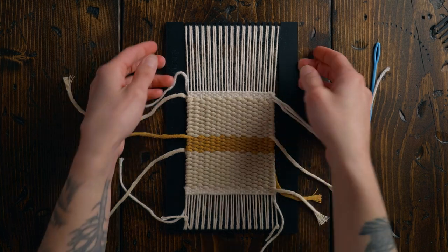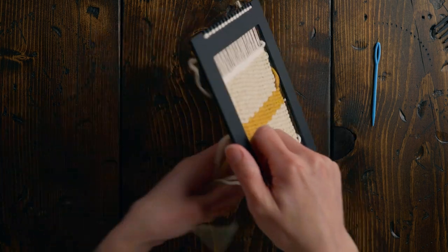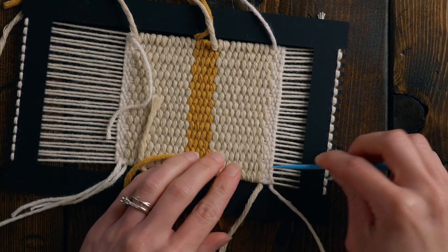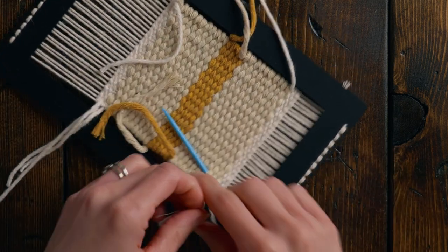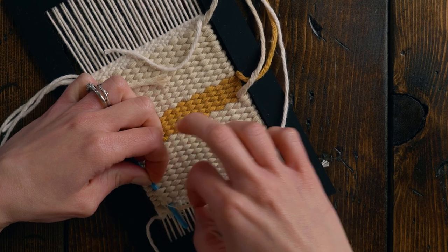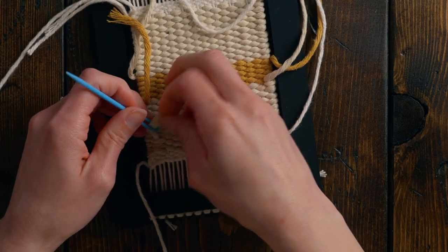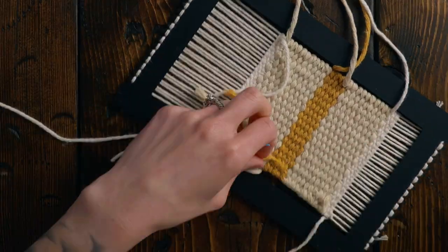Now we're ready to finish off the back. I'm going to flip my loom over and bring all of the ends from the front to the back just so we don't miss any. Tucking in the ends for this piece is super easy — I take my yarn needle, go through three of the wefts in the back, thread the yarn end through the needle, pull it through, not pulling it too tight, and then just trim off the excess.